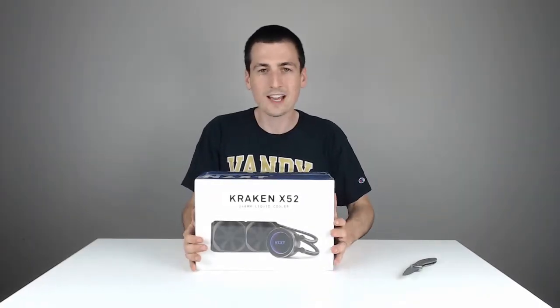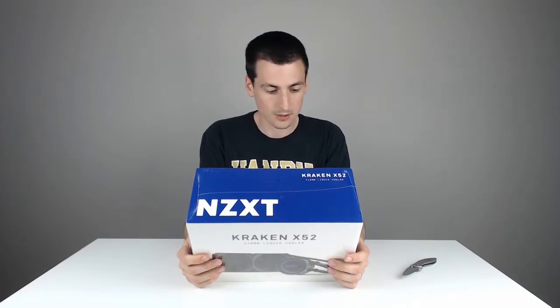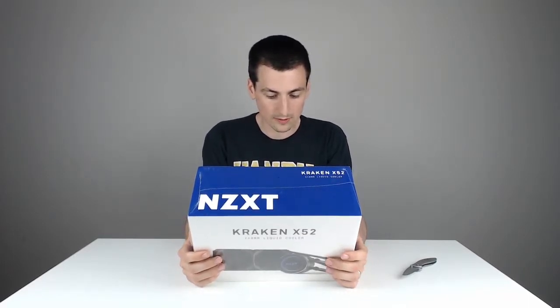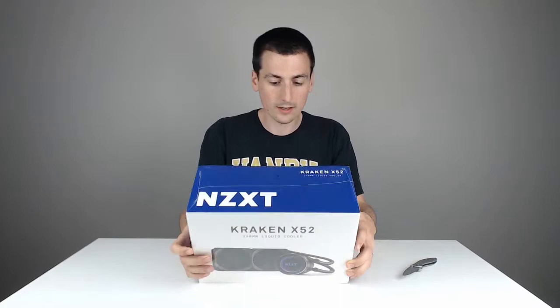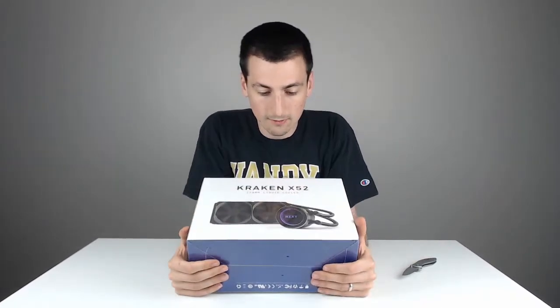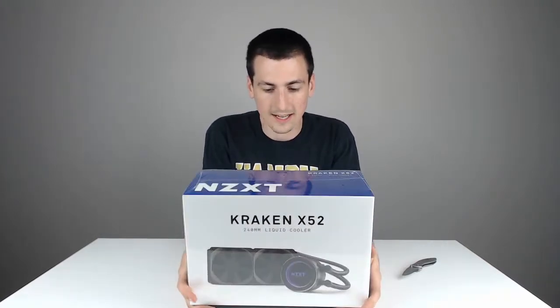Hey guys, Digital David here. Today I'm going to be unboxing the NZXT Kraken X52. Really excited about this awesome processor radiator cooler. It's a 240mm liquid cooler, so this is going to be an awesome thing to have on the processor I'll be using, which is an Intel i7 8th gen.